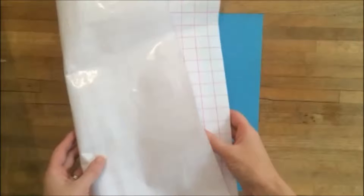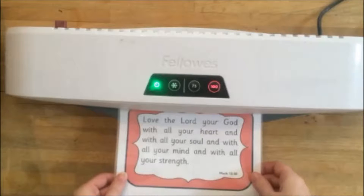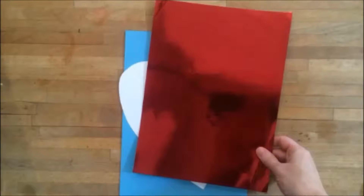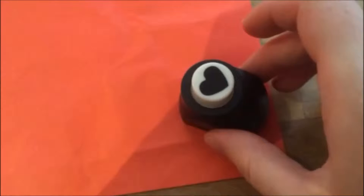You will need sticky back plastic, scissors, a laminator, plain paper, coloured card, and heart-shaped sequins or a heart-shaped hole punch.